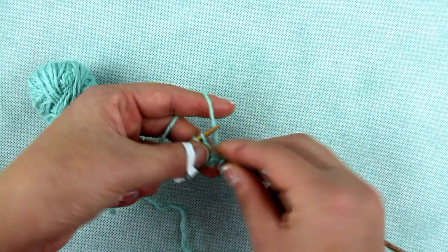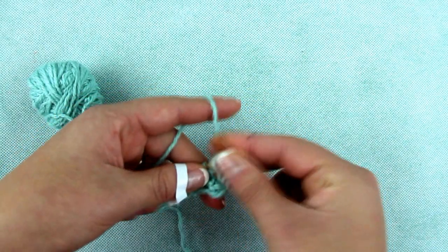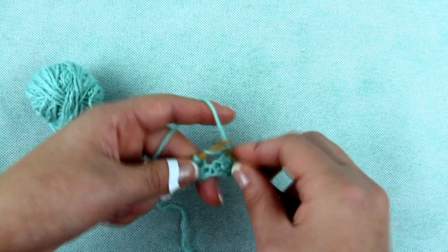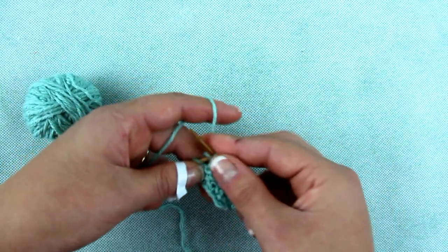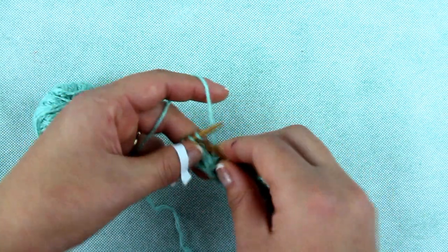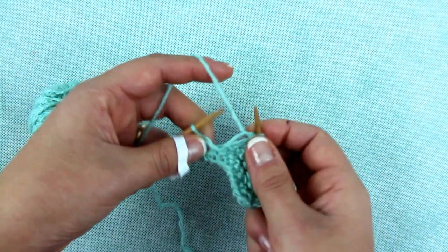Turn the knitting. Now knit the first stitch and let the yarn over drop, then knit a stitch and let the yarn over drop. Continue in this way. The last stitch you purl, then turn the knitting.